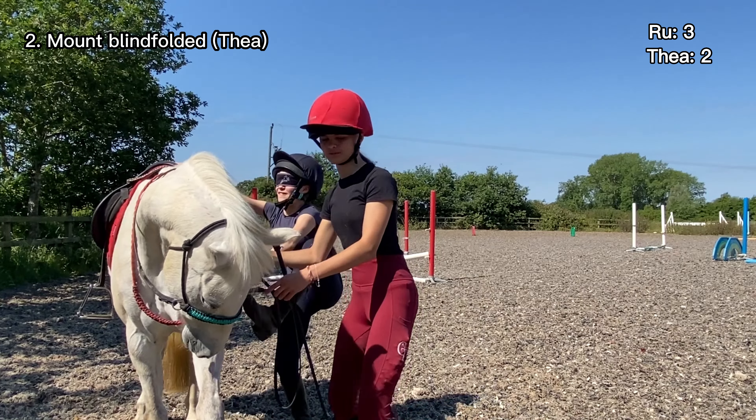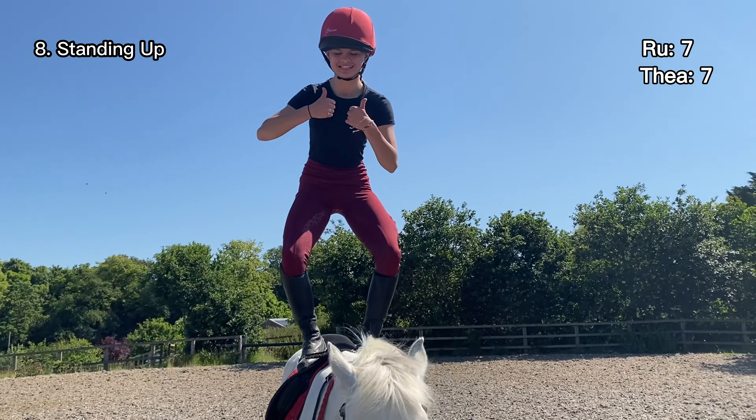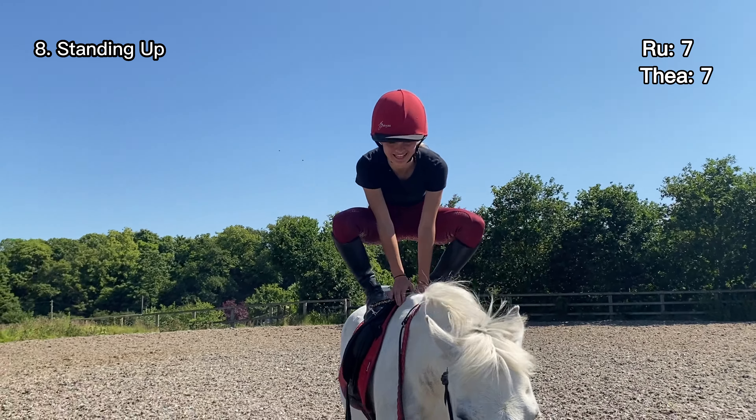Now we're going to be standing up - that's good, so weird, you look like an airplane! For this dare, we each have a cup of water and we have to go around the course. Whoever has the most water still in their cup at the end wins. She's got her little cup of water looking very ladylike and Birdie looks very angry. She spilt some - it's going everywhere! Now turn right - it's going everywhere, whereas I'm going to be amazing at it, I can tell you that.